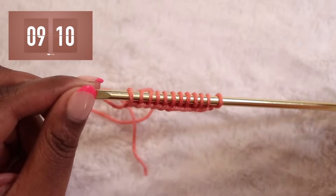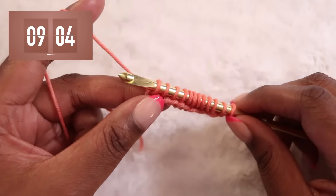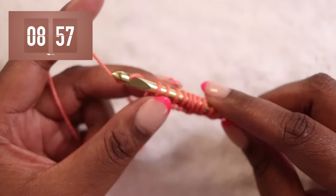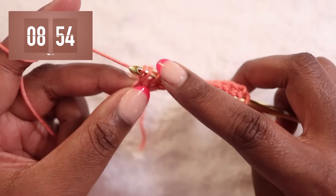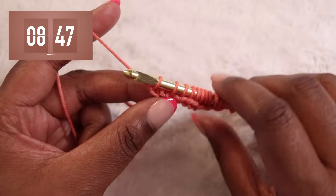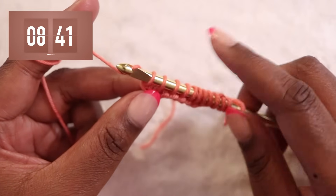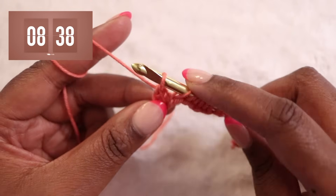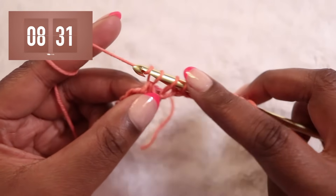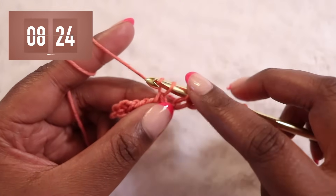We're going to start the return pass now. I like to scoop my loops toward my hook head to make it easier to work them off. Our first step is to create a chain one — yarn over, bringing your yarn from the back over the top to the front of your hook, and pull through just one loop. That chain one is kind of like your turning chain in traditional crochet; it gets our work up to the correct height of our row. Our next step is to yarn over the hook again and pull through the next two loops on our hook. Yarn over, pull through two loops — we'll repeat that until there is one loop left on our hook.